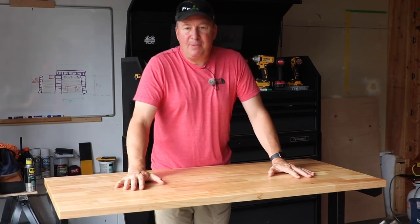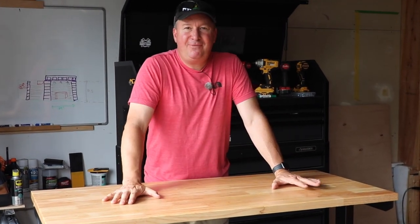Hey, welcome back friends. Two weeks ago I was in the Home Depot and I picked up this Husky 52-inch adjustable height work table. In this video I'm going to show you every single thing you want to know about it, so let's get started.